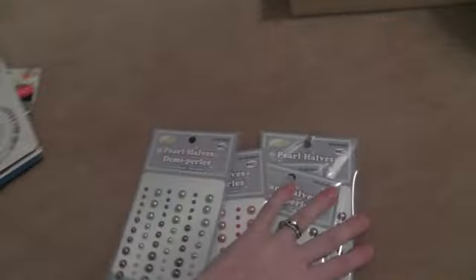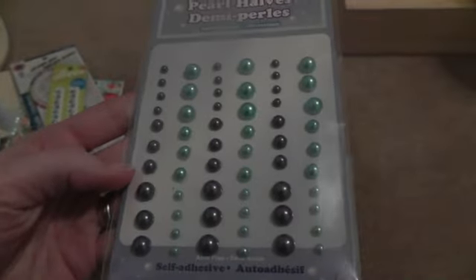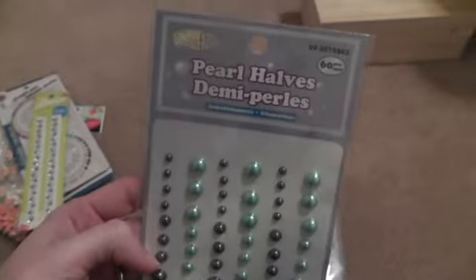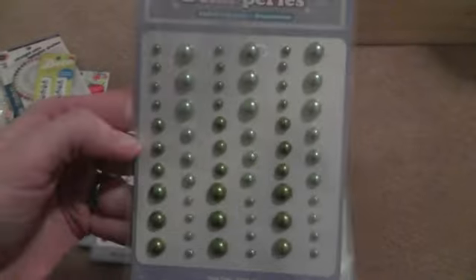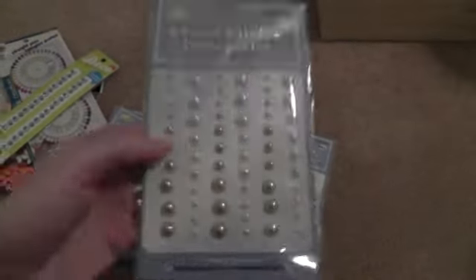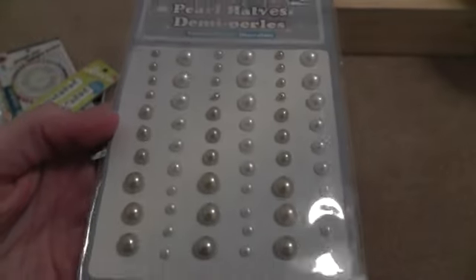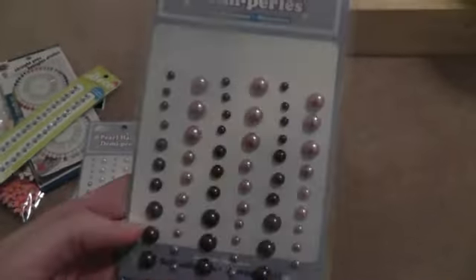And then I found all these pearls. I got the blue flat-back pearls, the pink, and green. I got kind of a white and cream color champagne, and purple.